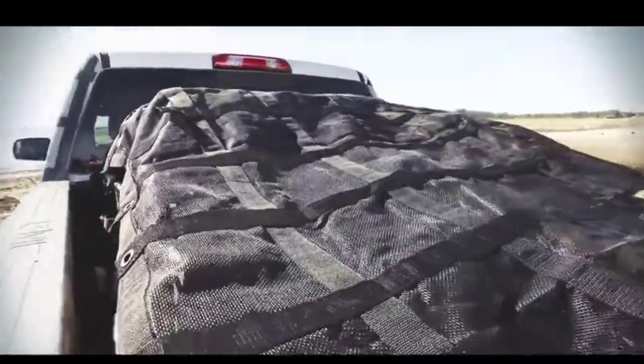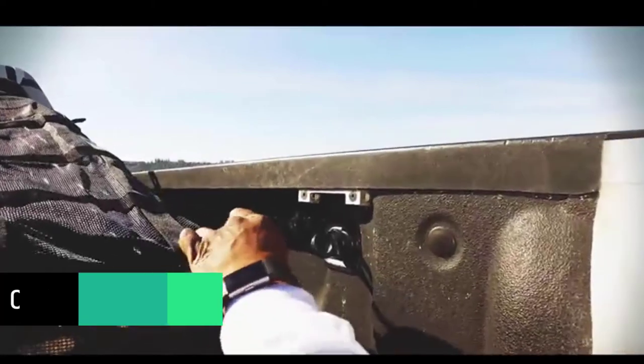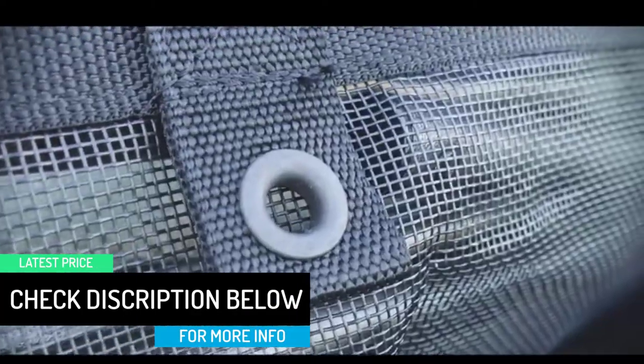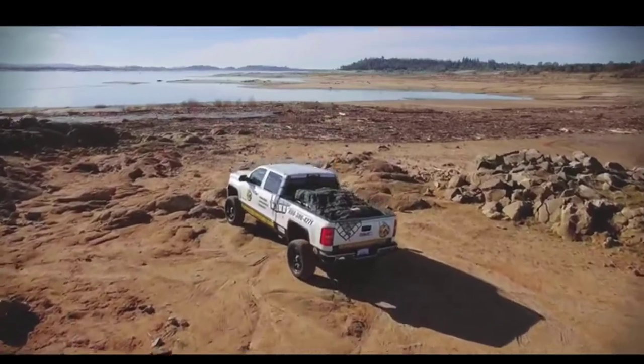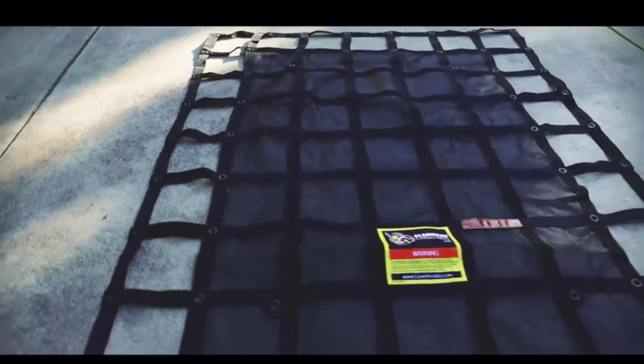The netting on the center portion held up very well with no noticeable damage after a long weekend that included highway speeds, spirited driving on dirt roads, and rain and snow. The fact that the webbing netting doesn't extend all the way out was actually perfect for this use case.